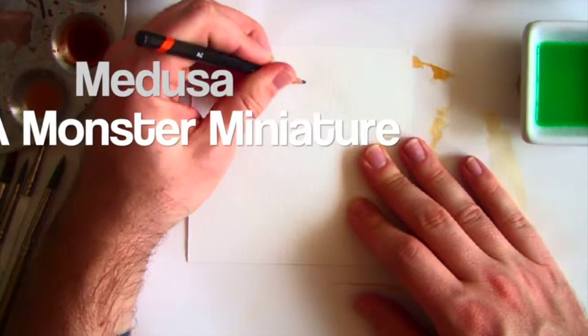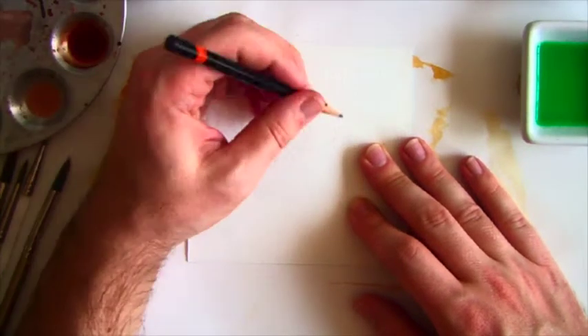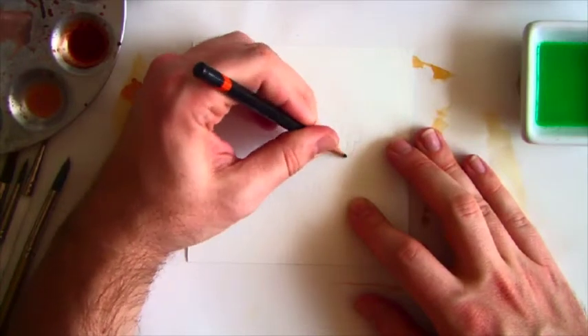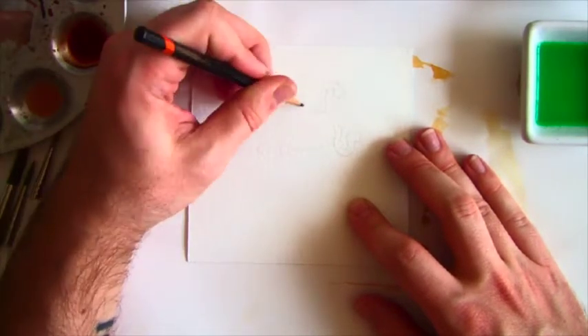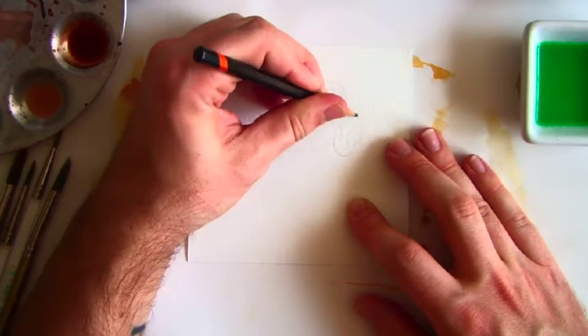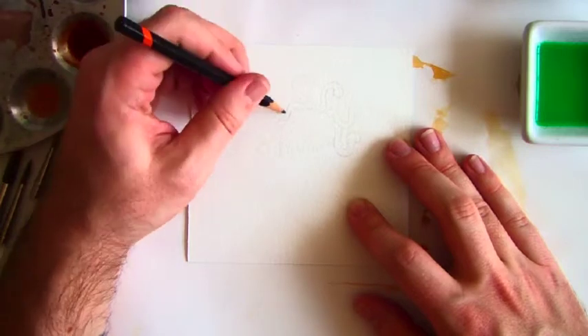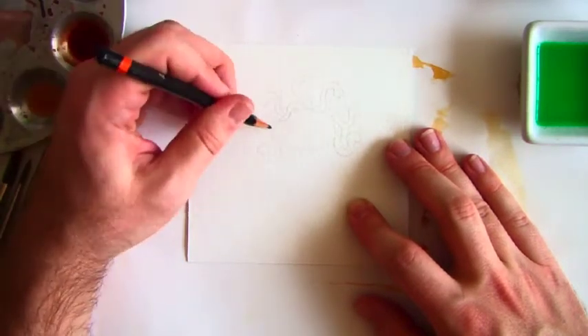As always, I'm starting with all of my materials prepared. That means I have my paper pre-cut, ready to go. My pencils are sharpened, my brushes are clean, my paint is mixed, and I have fresh water ready to go. Everything is set so that I won't have to get up and interrupt my creative time.